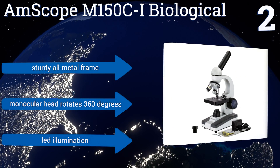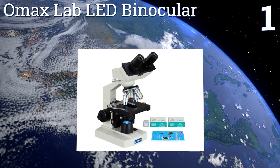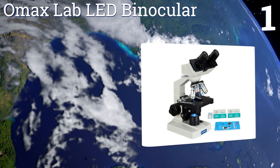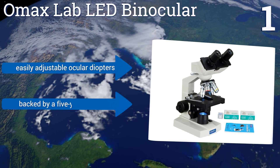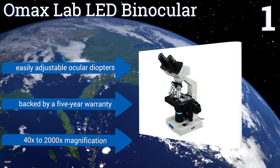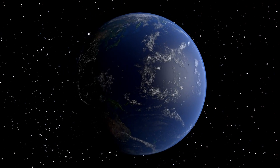Taking the top spot on our list, the OMAX Lab LED Binocular is made with a double-layered mechanical stage so you can view slides in the orientation you want. It's a great choice for clinical use, veterinary use, or for teaching the budding young scientist or medical professional. It comes with easily adjustable ocular diopters and is backed by a five-year warranty, offering a magnification of 40 to 2,000 times.